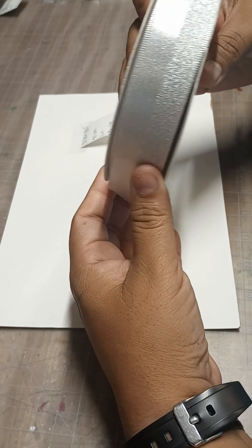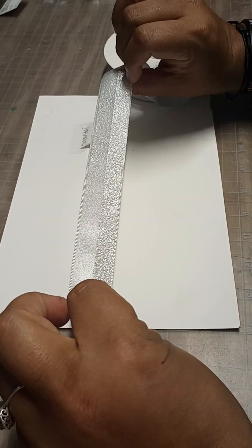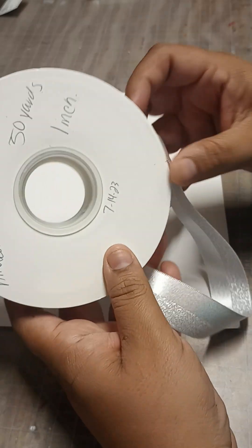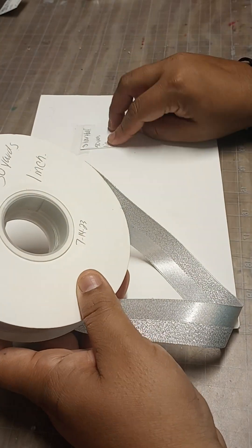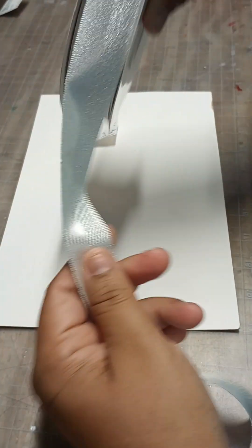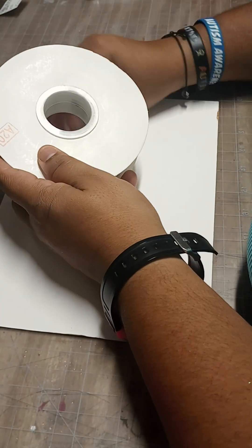I found this half and half silver ribbon. This is really cool — it goes both ways. I've already used this on a mom. It's actually 50 yards, one inch wide. I paid $8.79 for this — 50 yards for a two-sided silver ribbon. You can't beat that.